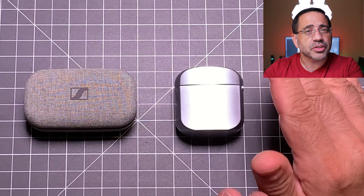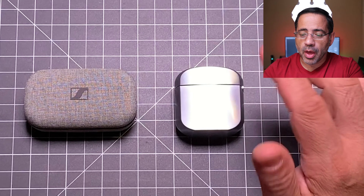Hey guys, EVP Man here, and today we're gonna take a look at the Sennheiser Momentum True Wireless Earbuds and compare them against the Klipsch T5 True Wireless Earbuds. These were just recently released and we're gonna match them up and see which one comes out on top.